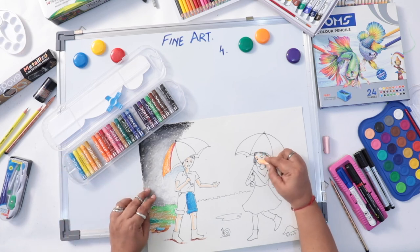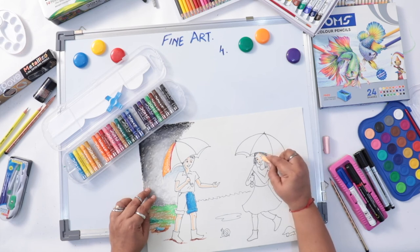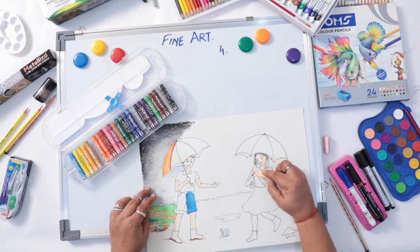Light. Half peach color, half leave it as white space.